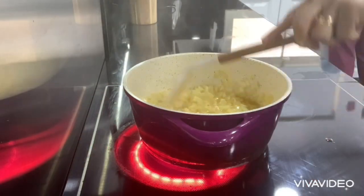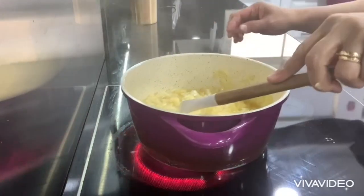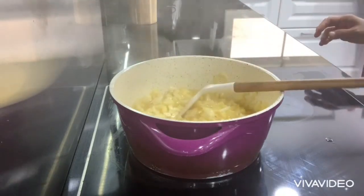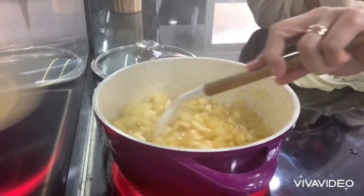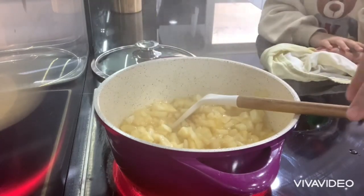My tart shell is already in the oven. Here with my apple filling — the butter is melting and the sugar is dissolving. So we are waiting. It looks beautiful.